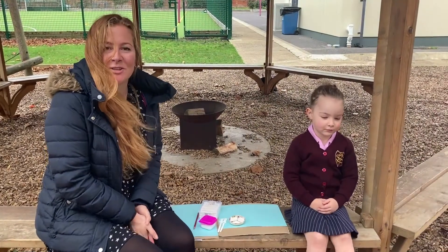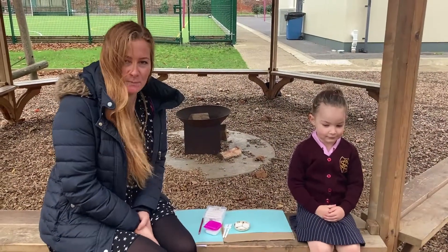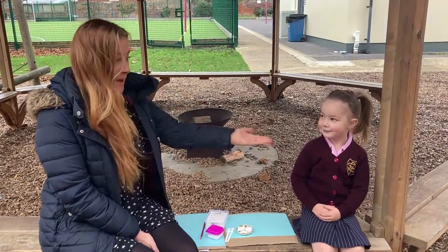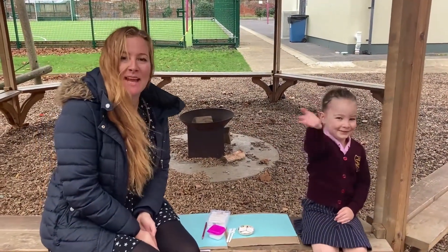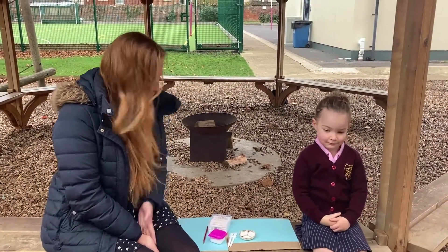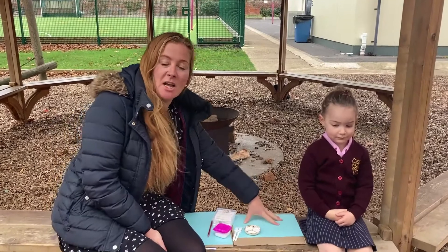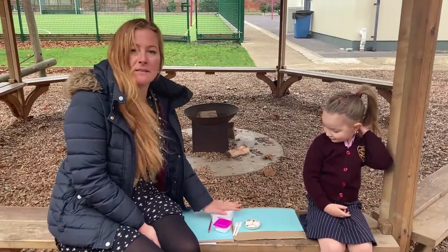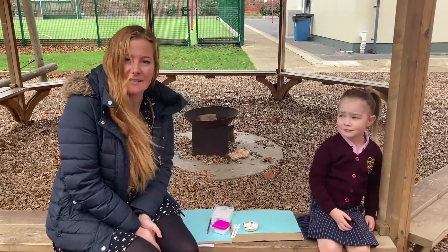Good morning and welcome to our virtual stay and explore at Portsmouth High School. I'm joined this week by Jemima, and Jemima is going to help me make a beautiful winter picture. For today's picture you will need some coloured paper — I've chosen blue — a couple of cotton buds, some white paint, and some PVA.